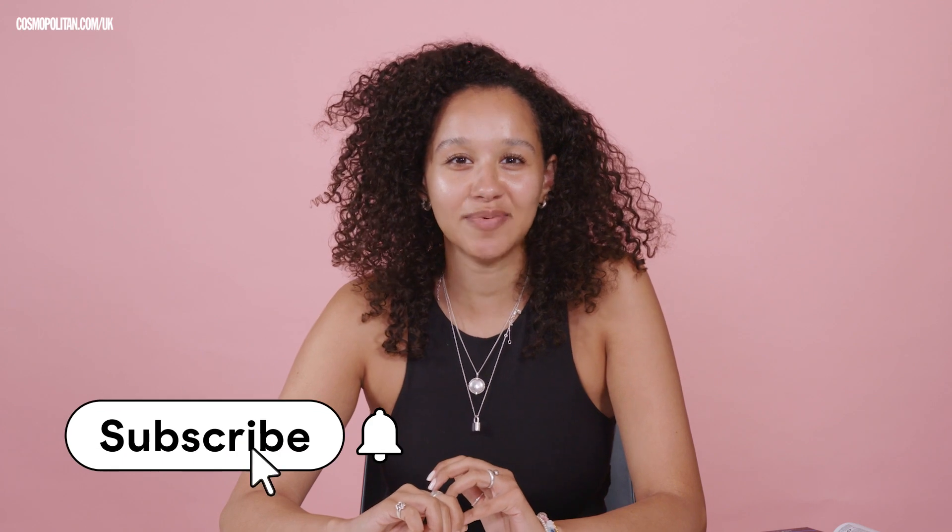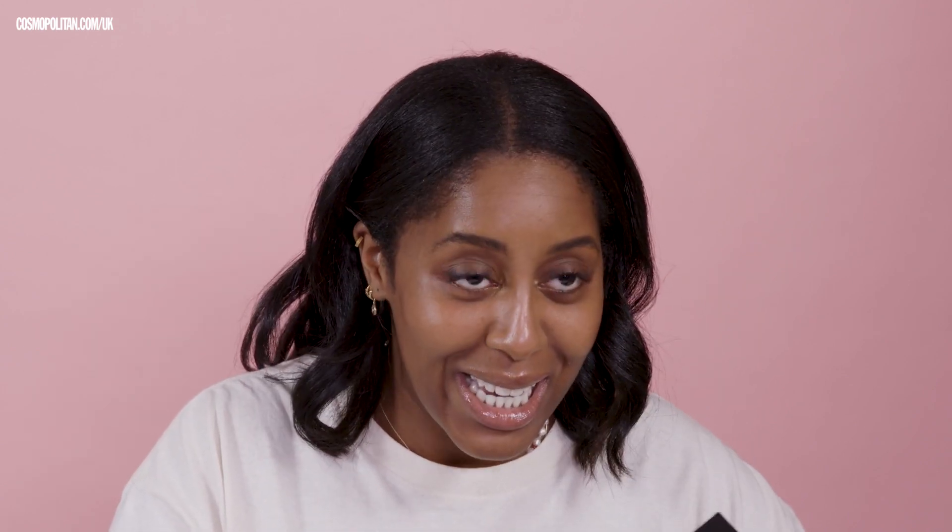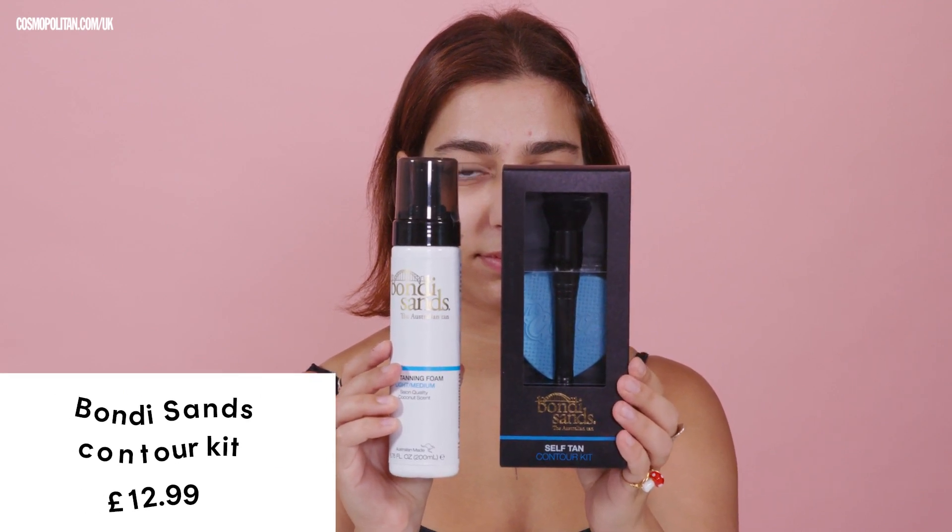Welcome back to Beauty Lab, where we test the latest skincare, haircare, and makeup. Subscribe to see more videos like this. Today, we're testing something very scary to me — it is the Bondi Sands Self Tan Contour Kit. The tan is actually sold separately, so in the kit you don't get your own tan. That's quite good, because you can choose whichever one you like, your favourite brand, your favourite colour. But today, we're going to be using Bondi Sands Self Tanning Foam, and I'm using the shade Light Medium.